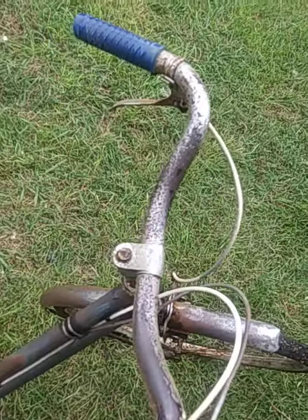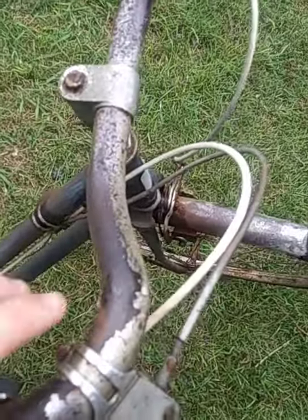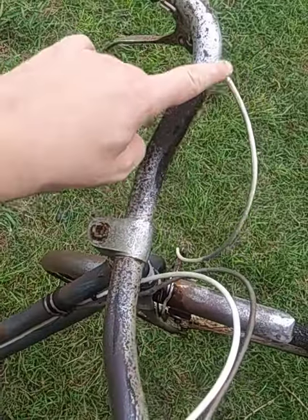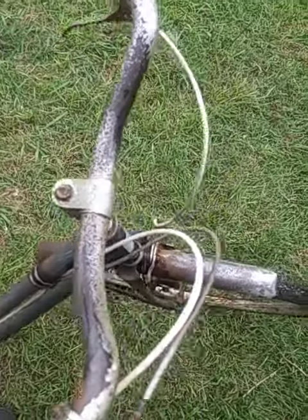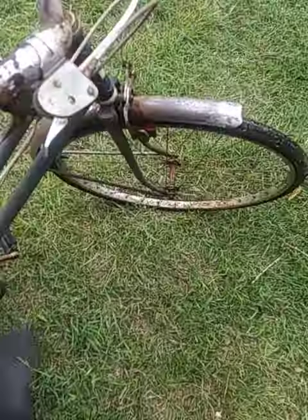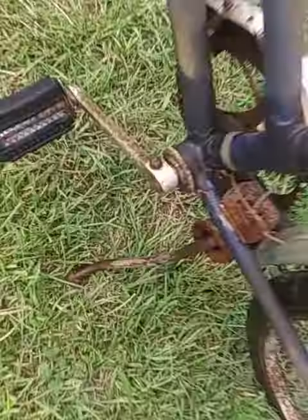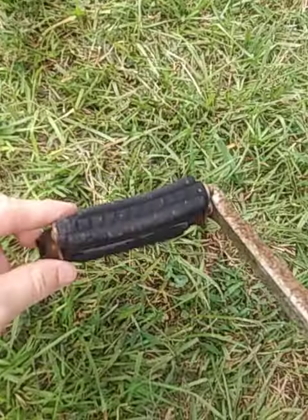The only thing is the handlebar is really rusty. As you can see, it's rusted a little bit. It works. I aired up the tires, fixed it up real good. It's got the original pedals with the design.